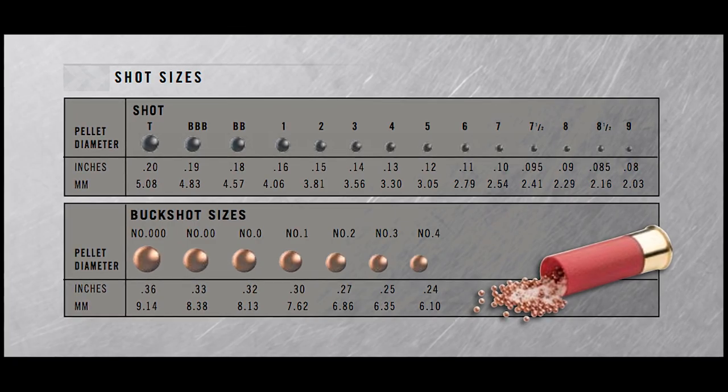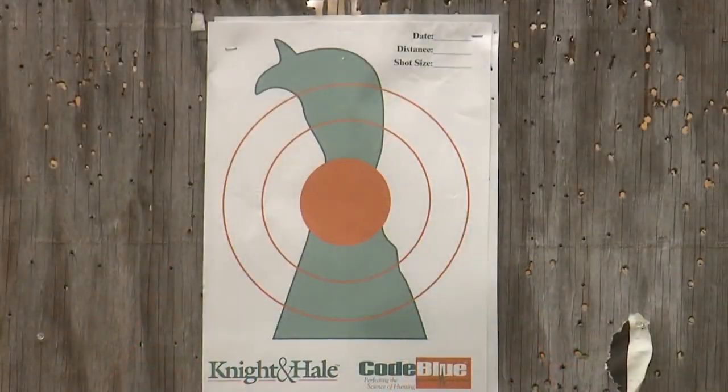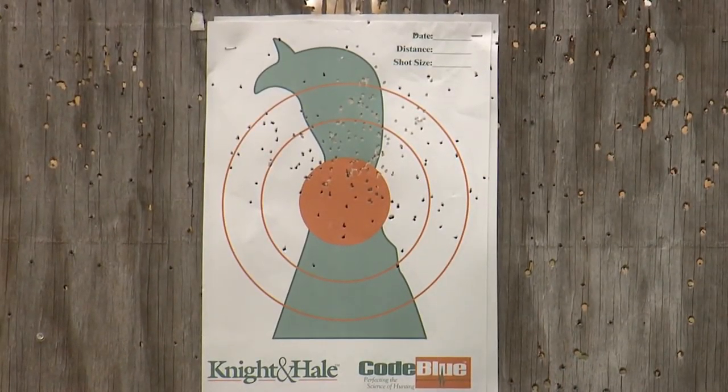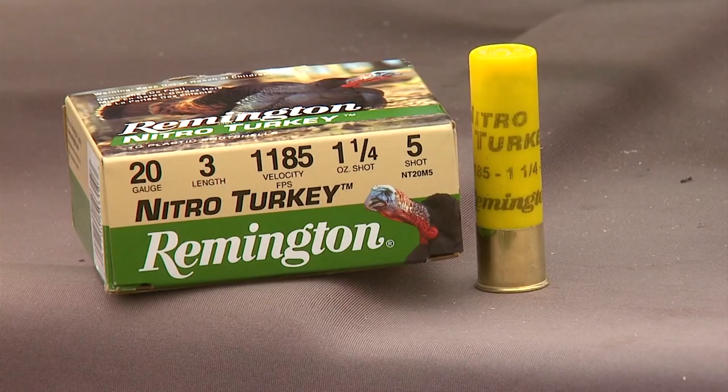You're looking at putting a lot of pellets in a small area. Shooting at a turkey, the vulnerable parts are generally just the head, brain, and maybe the spine in the neck — a really small target even though it's a very big bird. So you're trying to put a lot of pellets in a very small area, which means you would use a very tight choke and a shell that had a lot of shot in it.